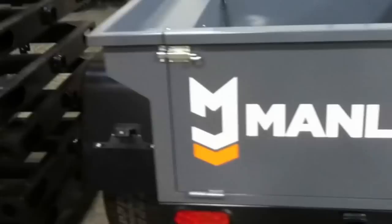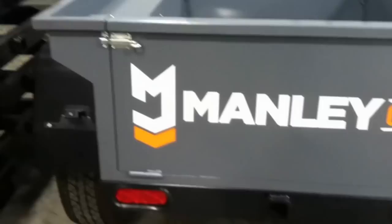Walk up here, you can see that it is a smooth design on the outside. All of the structure for the tailgate is on the inside. That is patent pending, along with our lid and our trailer rack.